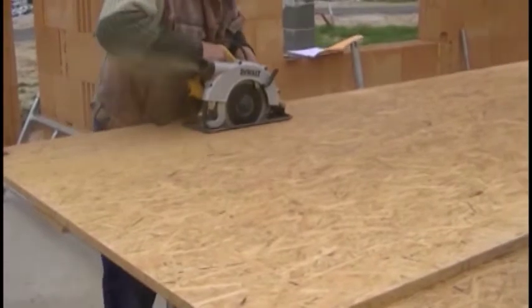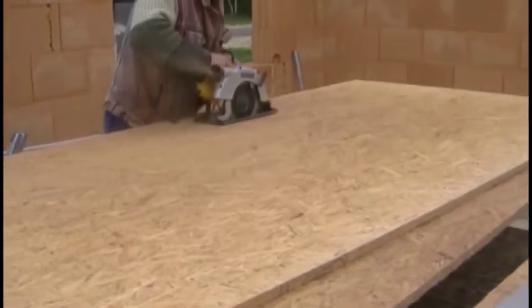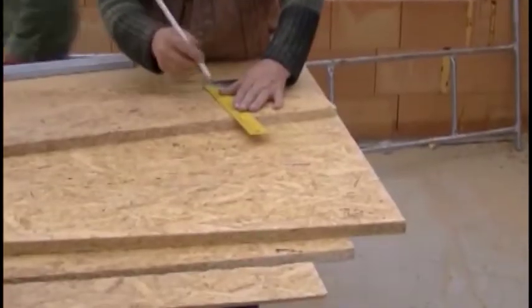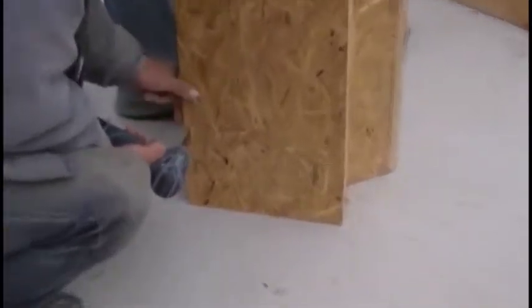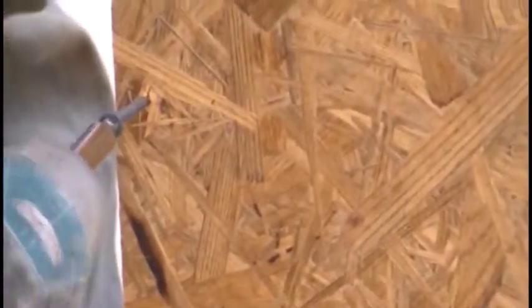Works began on the formwork for the pillars. As in the case of continuous footings, we will use OSB boards 15mm thick. The shape of the columns we will read from the construction project and on its basis we will prepare parts of appropriate width. We cut them also at the correct height. We will cut along the boards at a right angle — this will help us to connect them together, so the edges of the walls will fit tightly against each other, giving us the possibility to easily connect the structure without additional components.